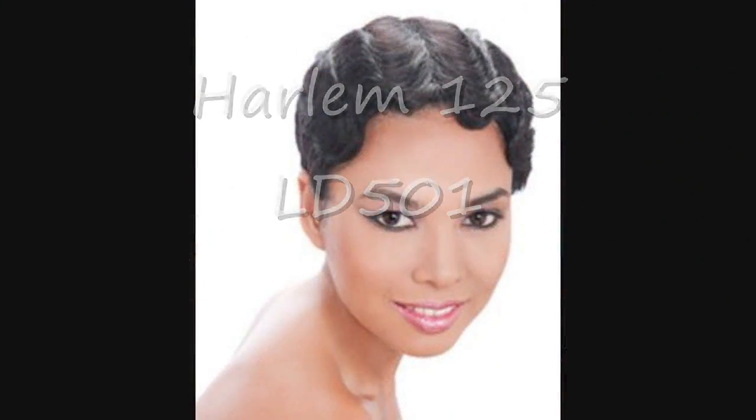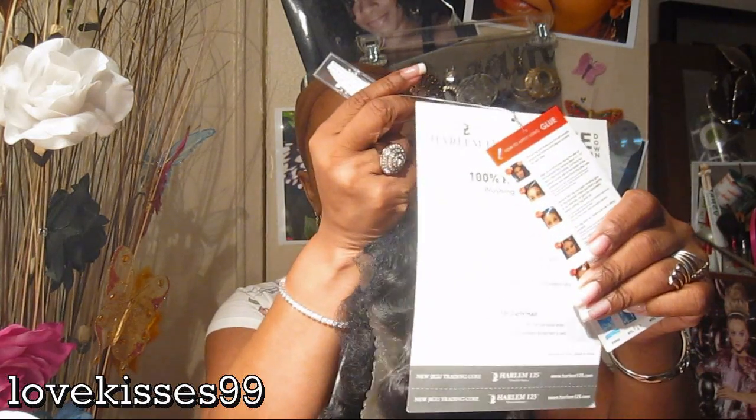I'm just going to take it out of the packaging so I can show it to you. Now if you're thinking what I'm thinking — this picture looks exactly like the Mimi and the Mommy wig. It does come well packaged, and this is an ultra short style. I have some plain water here and here are the pieces of tape and the card that came with it.